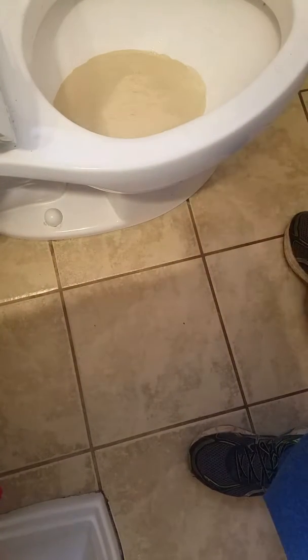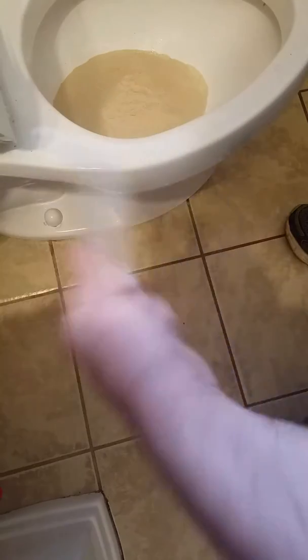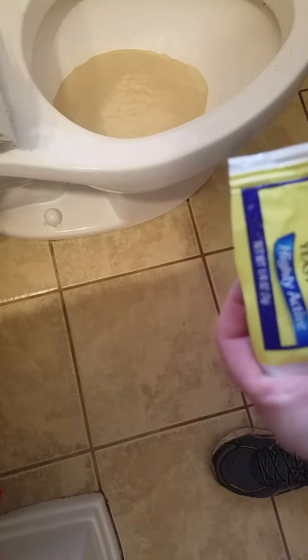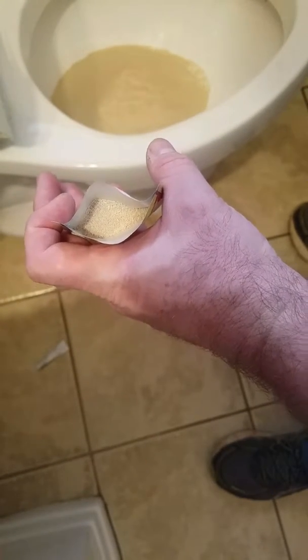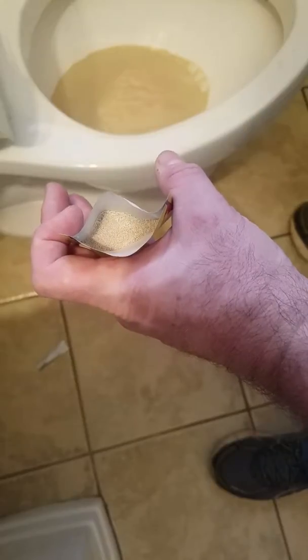One might think one pack is enough, but here goes pack number two. I never question somebody that's been doing something for a long, long time. Here we go — shaking pack number three so I can show you once again how to shake it down, cutting the package, opening the package. It's real simple yeast, all natural, so you're not putting chemicals down your toilet and into your septic.